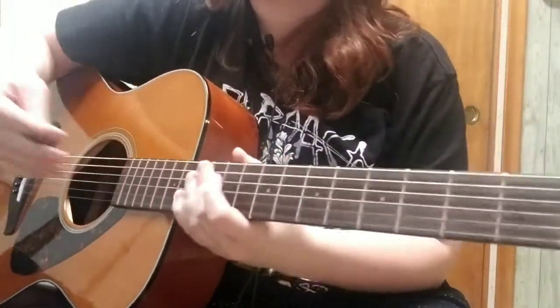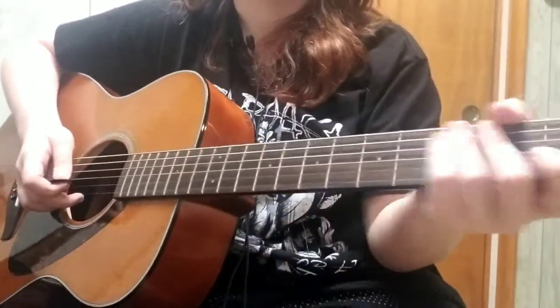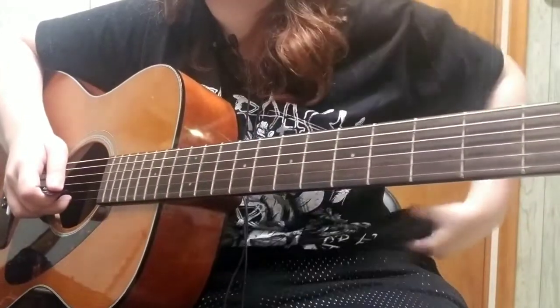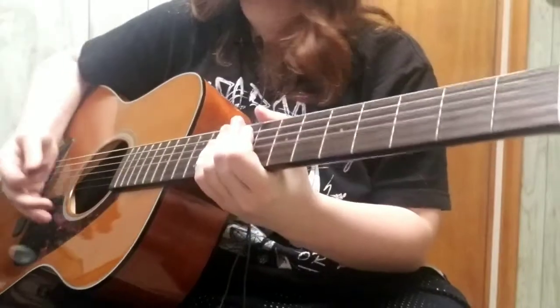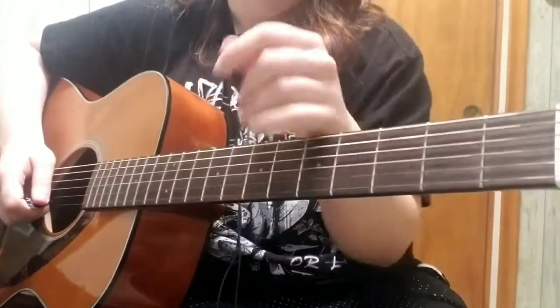What's up you guys, welcome back to my channel! In today's video we are going to be learning 'Bullet/Mona Lisa' by Panic at the Disco. This was a request, so I hope you guys like it. This song — I'm going to be teaching you the way I play it.